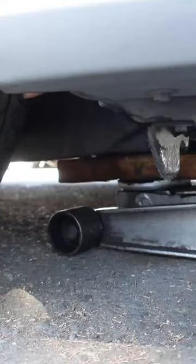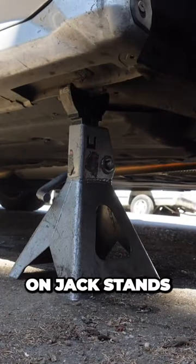Engage the emergency parking brake. Raise the front of the vehicle with a floor jack. Support the vehicle on jack stands.